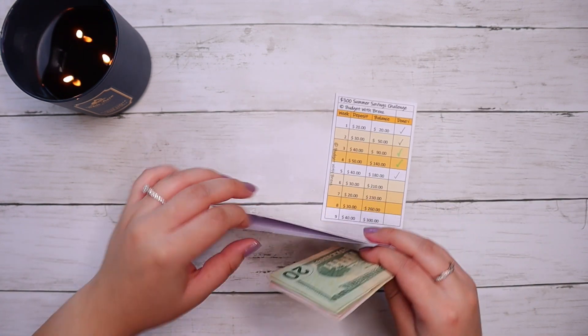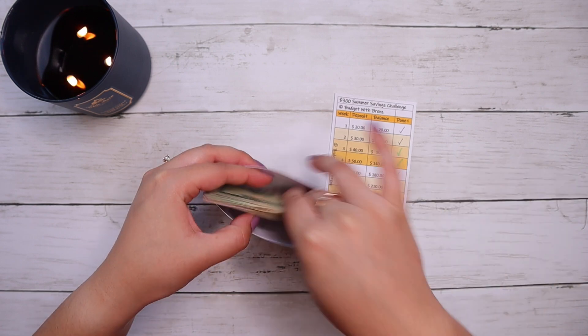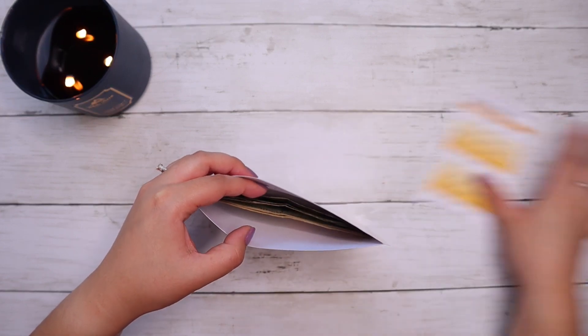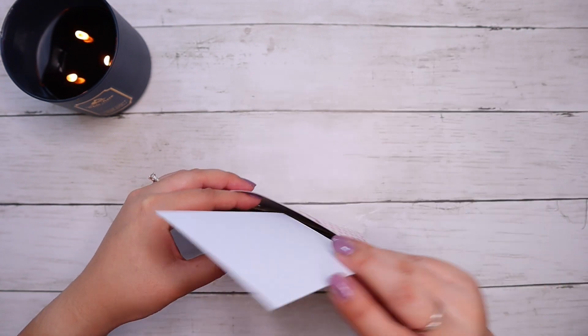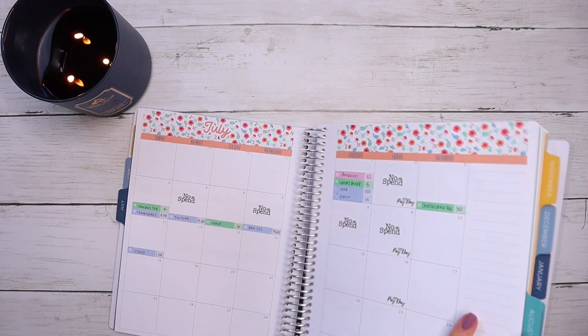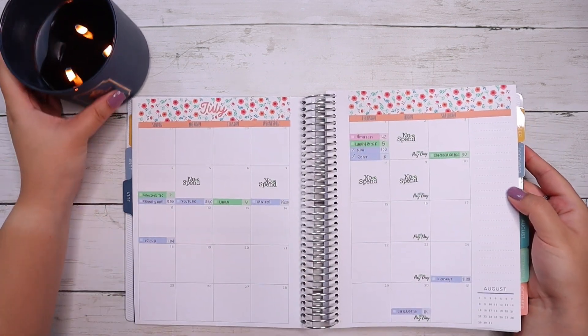Are you guys doing this savings challenge? If so, what are you going to use it for? I don't have kids so it's not like we're going to use this money for something fun with kids, but let me know in the comments down below what you folks are doing. And lastly, this brings us to our check-in from July 1st to the 8th.